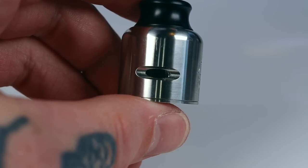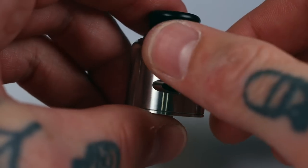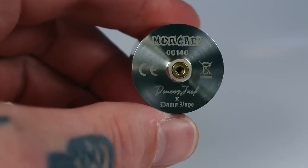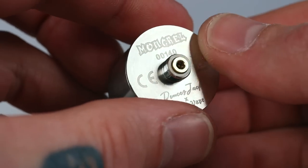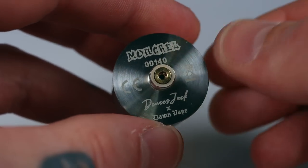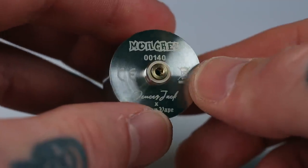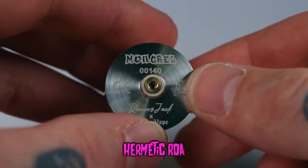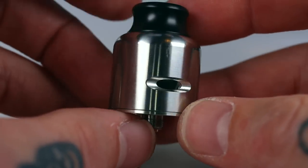The airflow on the side is adjusted by the deck and the top cap rotating around it — so no two-piece system, just a single top cap, which is nice. On the bottom you've got the usual branding: Mongrel, a serial number, Deuces Jack, and Damn Vape. They've installed the squonk pin rather than the standard non-squonk pin, leading me to believe they're kind of intending this to be more of a squonking RDA than a dripper. I don't use squonks much so I've been using it as a dripper, but I can see how it will work well as a squonking RDA.